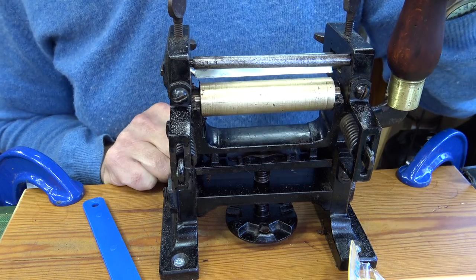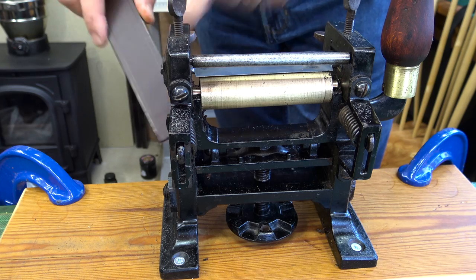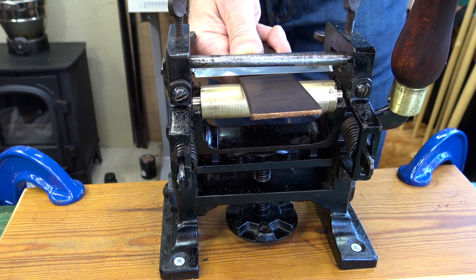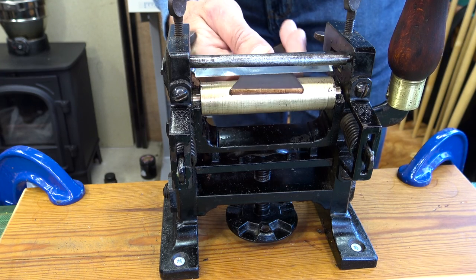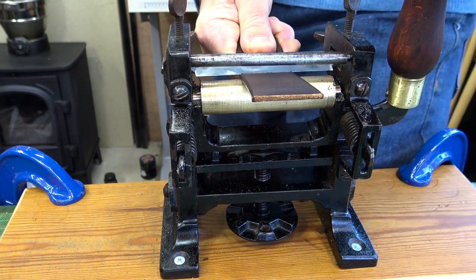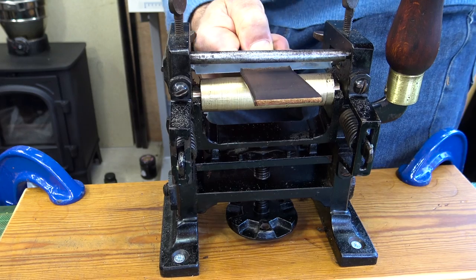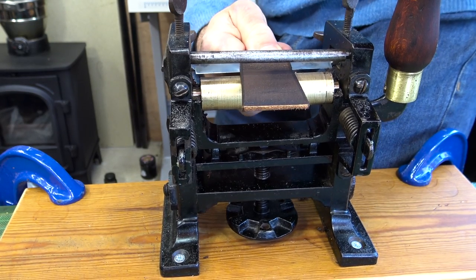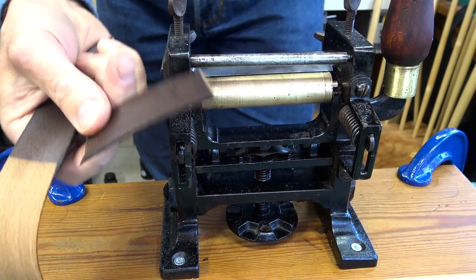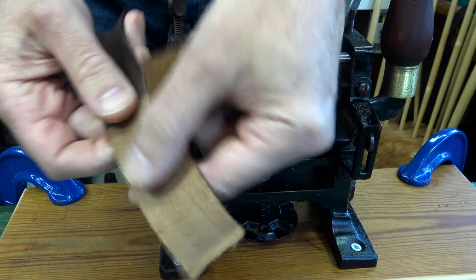Let's get cutting. To split a bit of leather, you put the nice shiny side against the brass roller. I'm moving the handle fully to get the leather in, then move the handle back to whatever depth you want and pull. What happens is you get a nice slice off — that's the general idea, so that's thinned it.